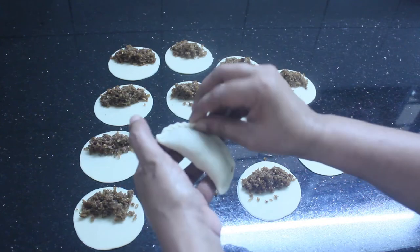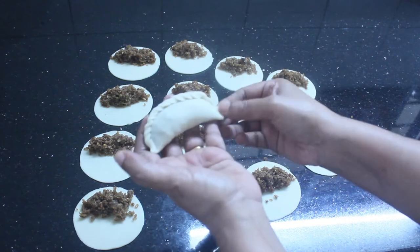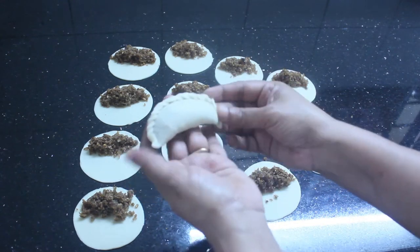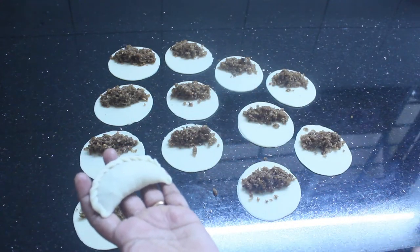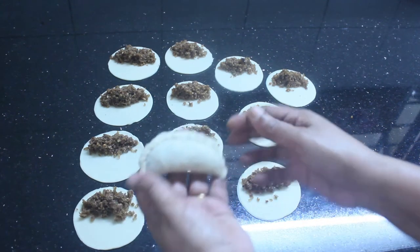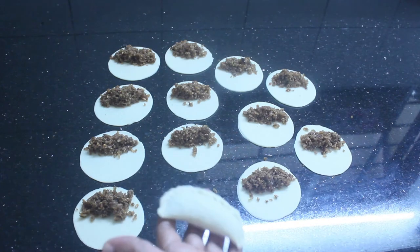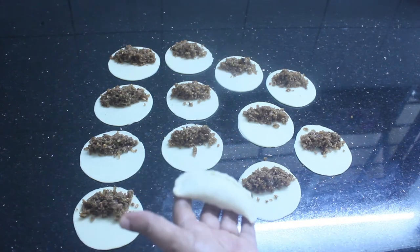Now we will cut this out and put it in the pan. This is not for eating yet — it will be done before eating. I'll be done with that.